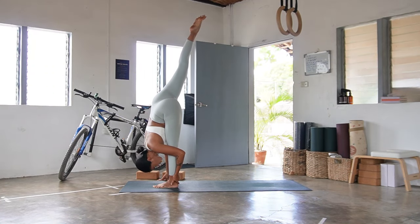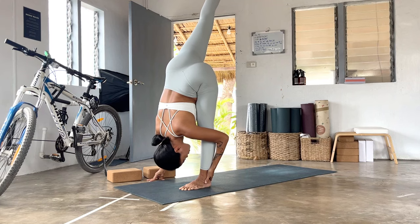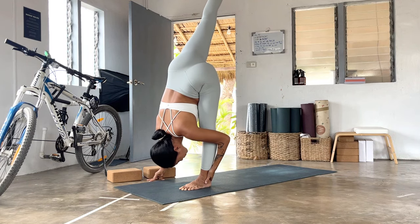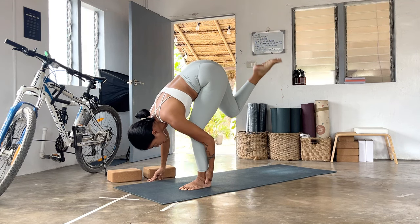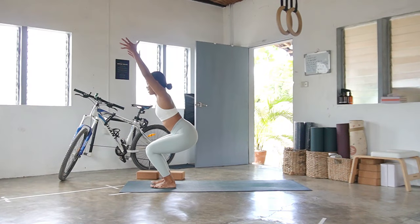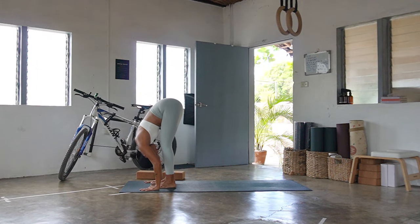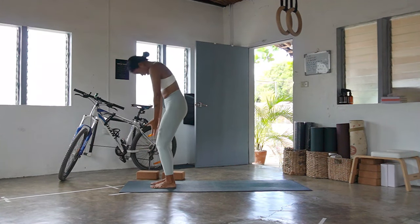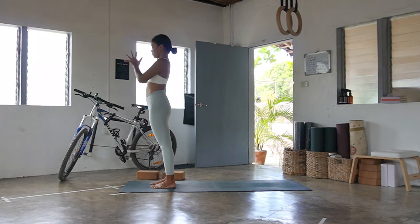Look toward the left big toe or toward the back of the mat. Stay for three, two, and one. Bend both knees, step the right foot beside your left — meeting you back in your chair pose, inhale here. Exhale, fold down, roots to rising, reach all of your hands up to the sky. Exhale, hands and pray to your heart and into the side — samastitihi.